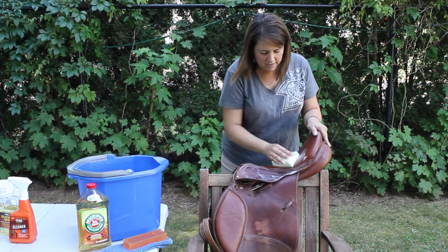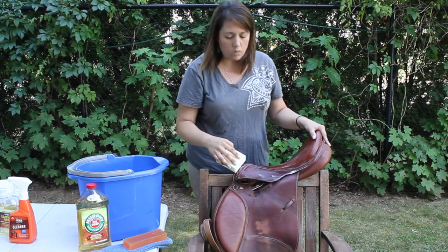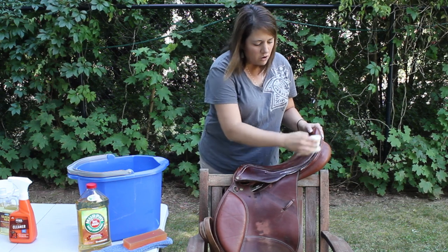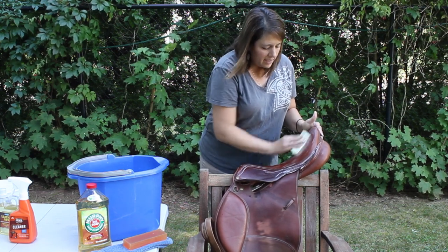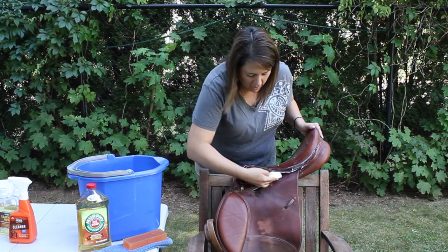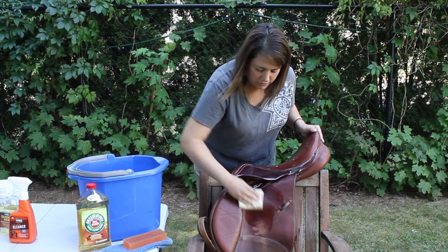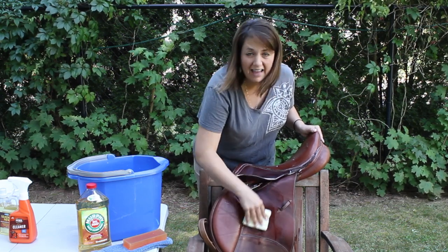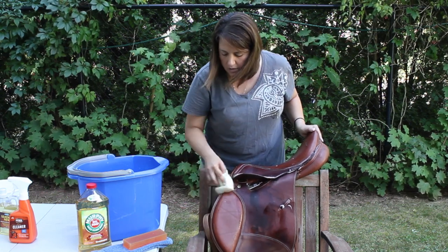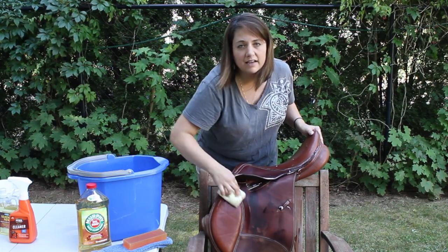You're going to get all over the top. Now if there's too much water on here, you can take your rag and wipe off the excess water. You are not going to rinse your soap — it's a leather soap, it's good for the leather, it's going to condition it as it goes. Get underneath the flaps, especially wherever there's dirt or sweat from your legs and feet, and wherever your horse may sweat. You're going to clean underneath as well. Every part of your saddle is going to get cleaned.